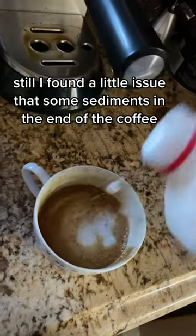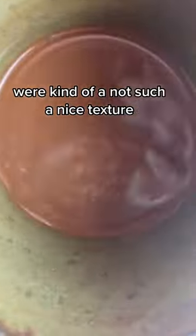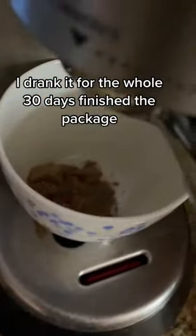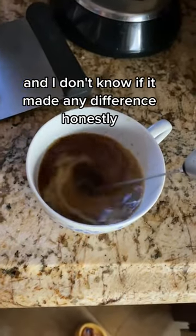Still, I found a little issue — some sediments at the end of the coffee had a not-so-nice texture. But I did it anyway. I drank it for the whole 30 days, finished the package, and I don't know if it made any difference, honestly.